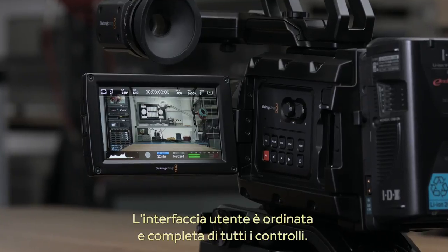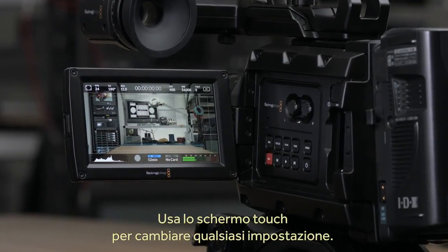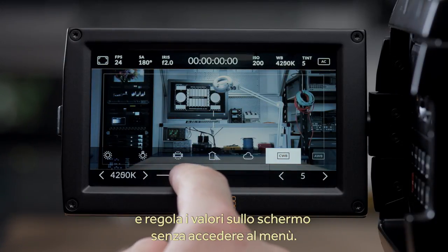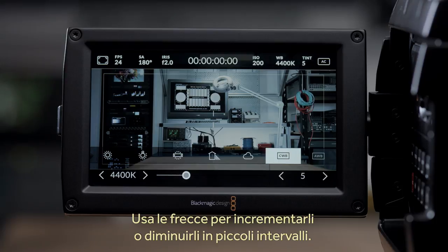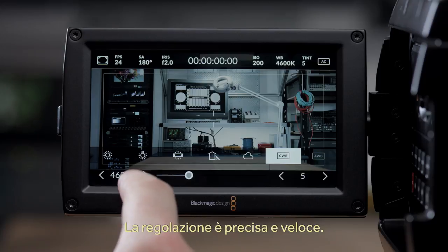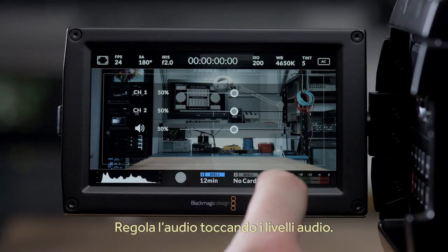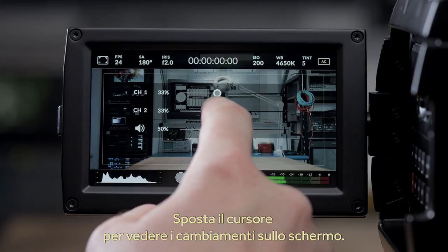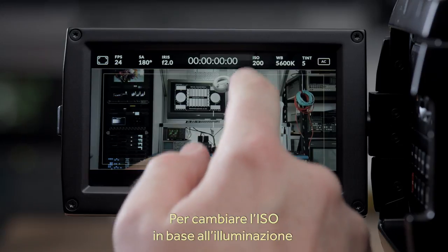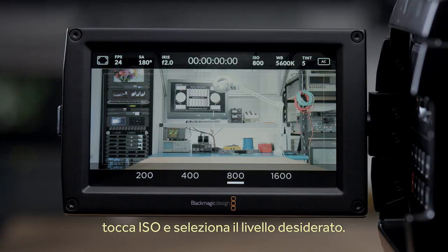As you can see it's a very clean looking user interface and all the controls are on the screen, so to change any setting you just touch it. For example we just selected the color temperature setting and as you can see it's adjustable right from the screen without going into the menus. You can change the color temperature and also use the slider to change it by small amounts. If you want to adjust audio, just touch the audio meters and now you can change levels. A good example is if you want to change ISO because the light levels have changed — just touch the ISO and you can adjust it directly.